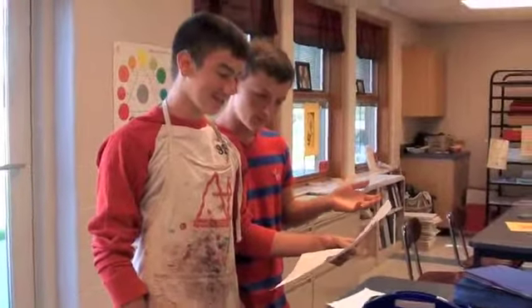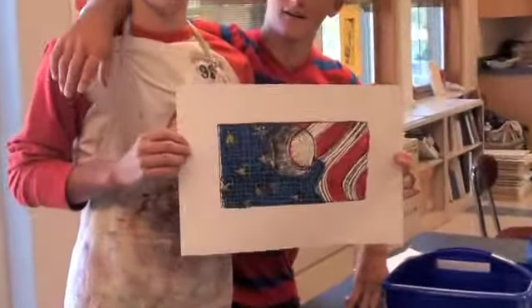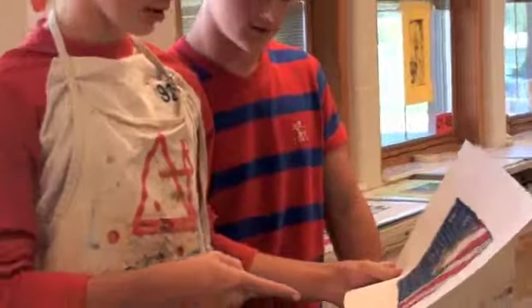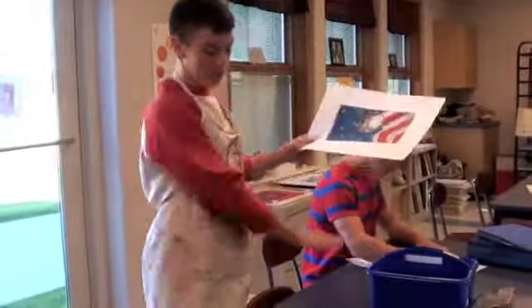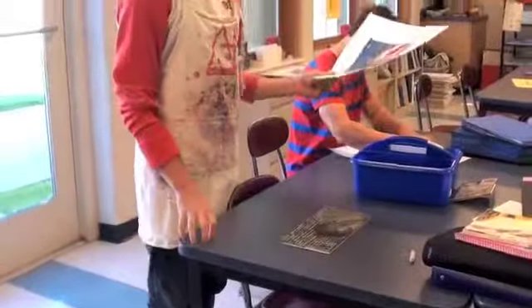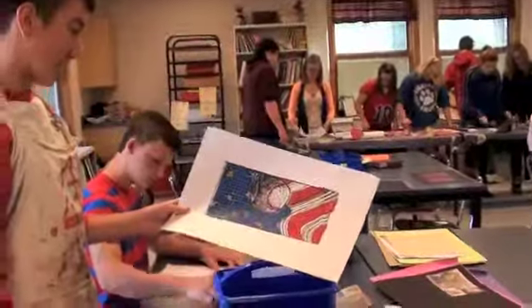It's pretty neat. It is pretty neat. Turn it around. Let me see. That's very cool. So how'd you do that? I colored this one with oil pastels and then printed it black and then on top of it. So it has how many colors? Four colors on it? Yeah. Very awesome.